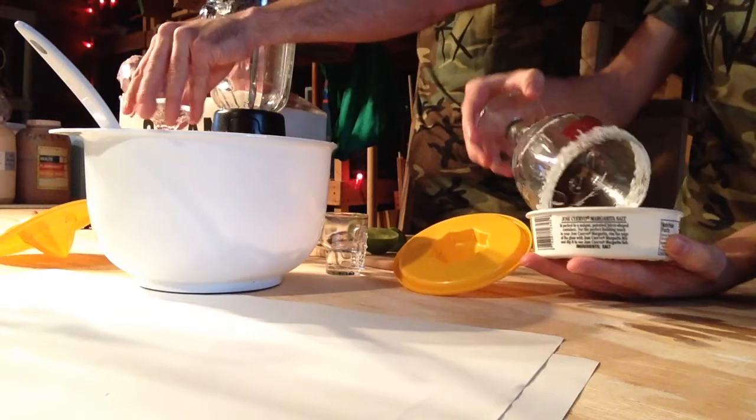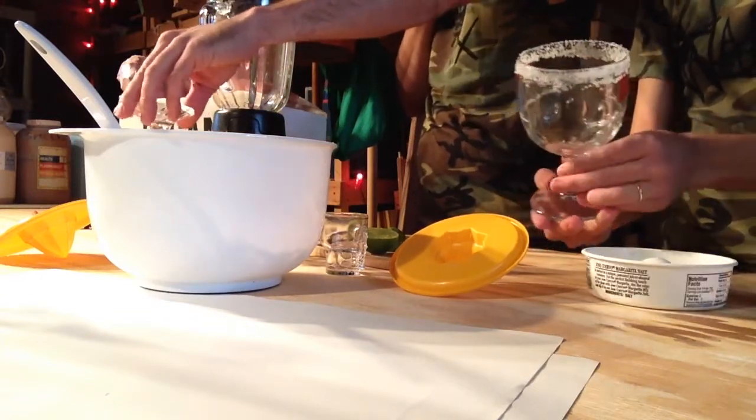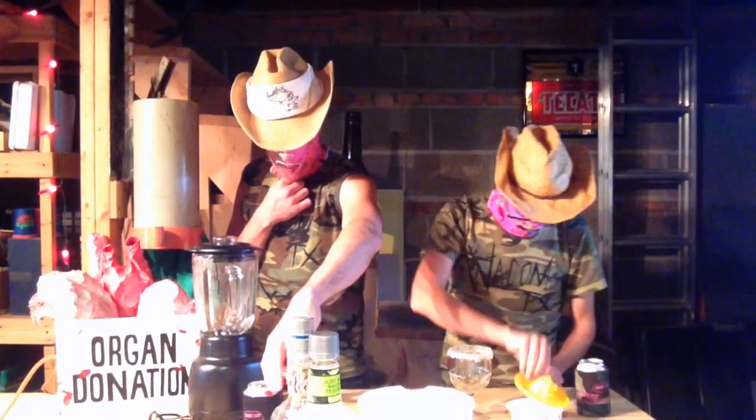All right, really pack it in with the salt. This is your one chance — the salt immediately begins falling off.